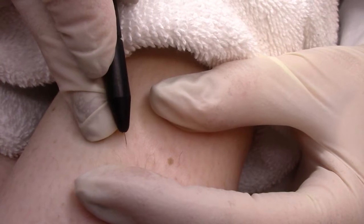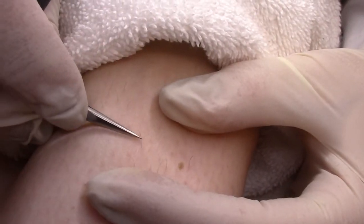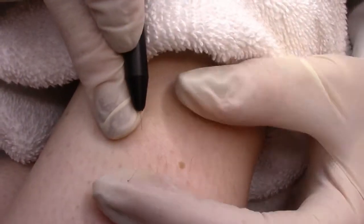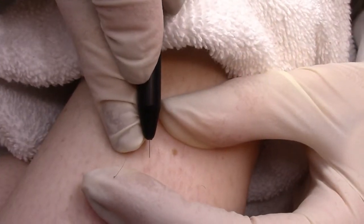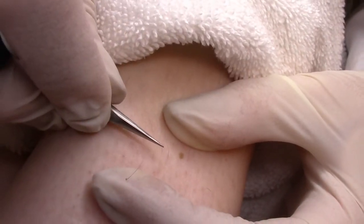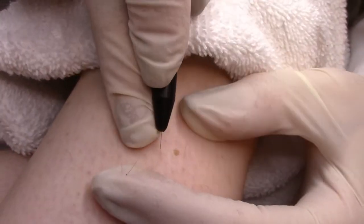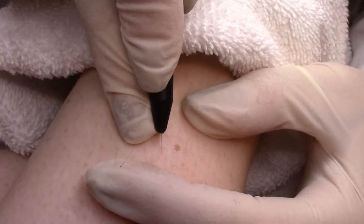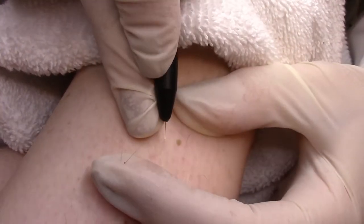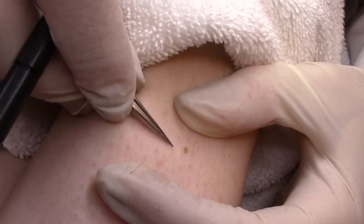Ibis probes are also available in insulated format. The probe is coated with a smooth medical insulant, making insertion very comfortable. The non-insulated part of the probe selectively destroys the lower two-thirds of the hair follicle, while the insulated upper part protects the skin, preventing superficial irritations and pigmentation problems. They can even be used during flash thermolysis.